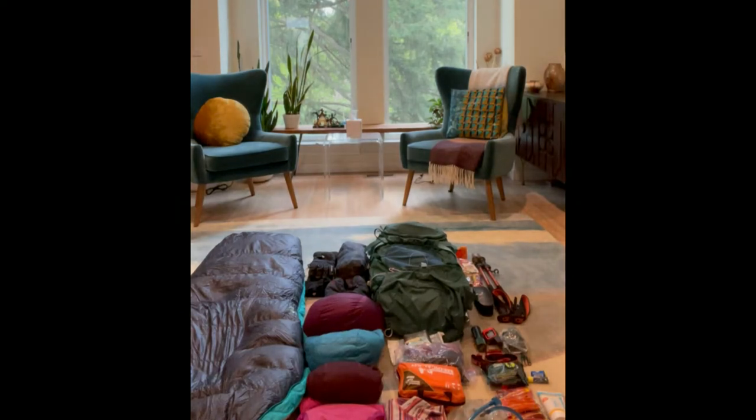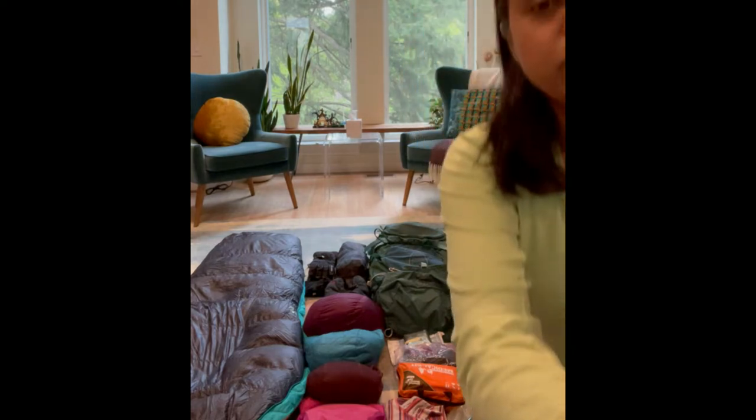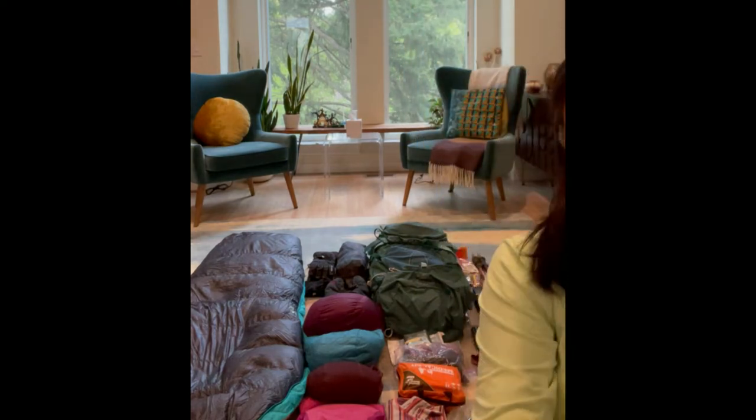We'll talk about gear for mountaineering — I have all my layers here, my camping stuff, my backpack, my sleeping bag, and my technical gear: ice axe, crampons, helmet, gloves, socks, gaiters. I'm going to talk through all of these items so you have an idea of what you need and what to consider when you buy this gear. Feel free to keep your questions in chat and I'll take logical breaks to answer them.